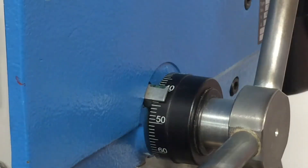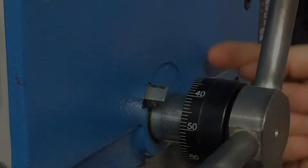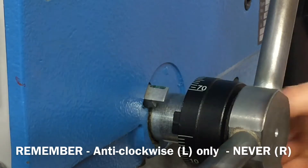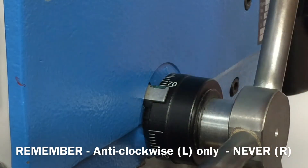In this instance the drill is being set to cut down to a depth of 10 millimetres into the material. Adjust the depth feed dial to suit your cutting needs.